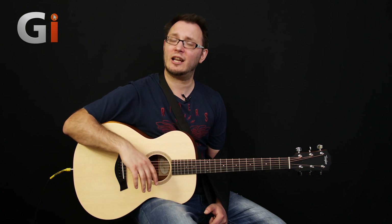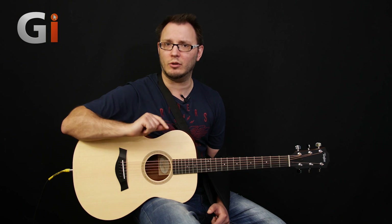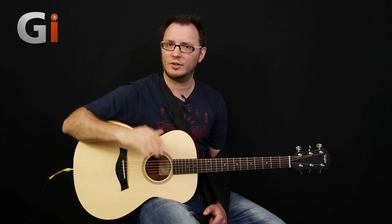So there you go, guys. That's the Taylor Academy series. As usual, check out the text in the magazine for further details. Thanks again to Dan Smith for doing our playthrough at the beginning. My name's Tom Quayle, and I will see you next time.